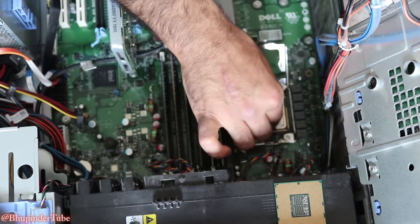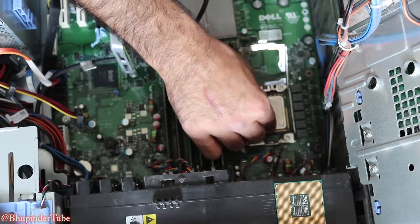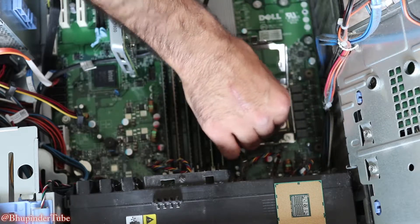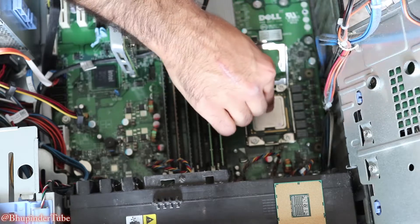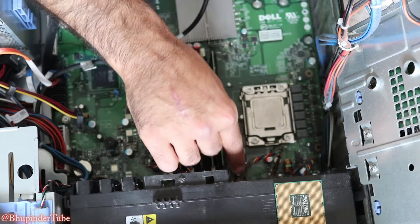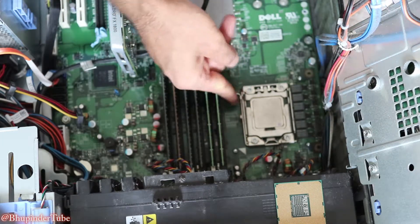Check that it's tight and all the pins are connected to each other. Just move it around a little bit and you can feel it. Then put the case back, pull it down and slide it to the side.